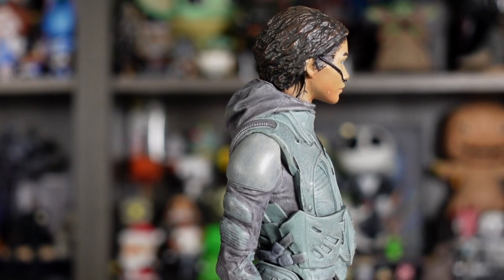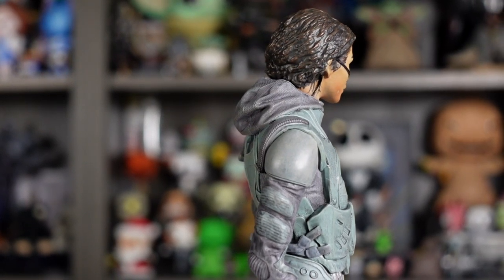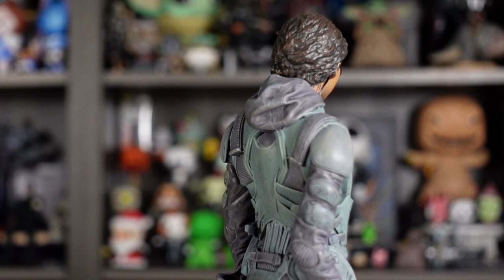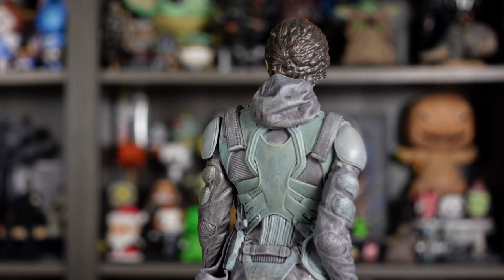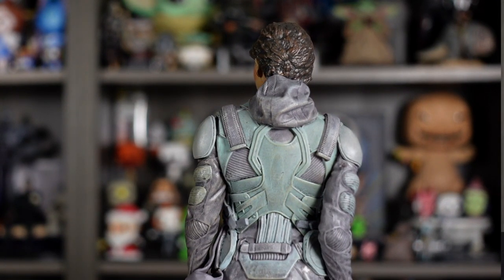Moving towards the back of her, you've got the hoodie with really nice details in the sculpt — not only nice folds in the hoodie but also really nice texturing in the fabric. Coming down, just like the Paul figure, she's got a ton of details in the sculpt on the suit with all the straps along the back and all the texture in the fabric. It looks really nice.